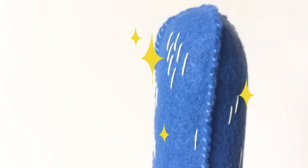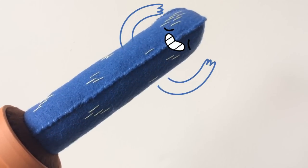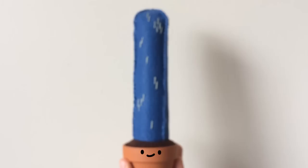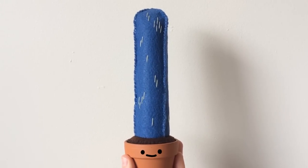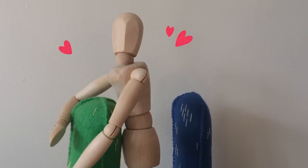Hey everyone, today I'm going to show you how to make the tall cactus — the original, the one that started it all. This little guy is what got me into making all three of these, and even though he's my least favorite, he's got a special place in my heart because without him the others wouldn't exist.